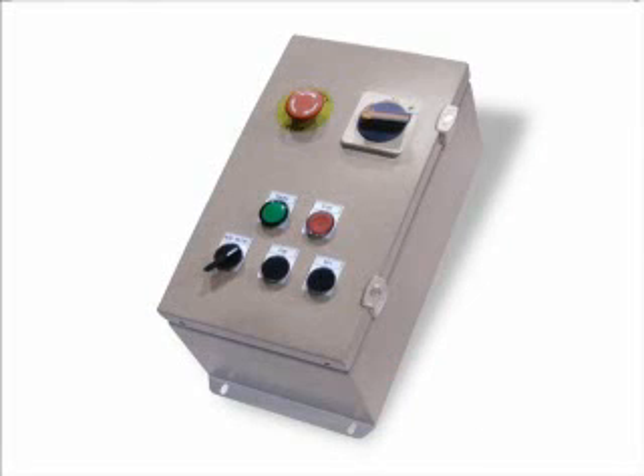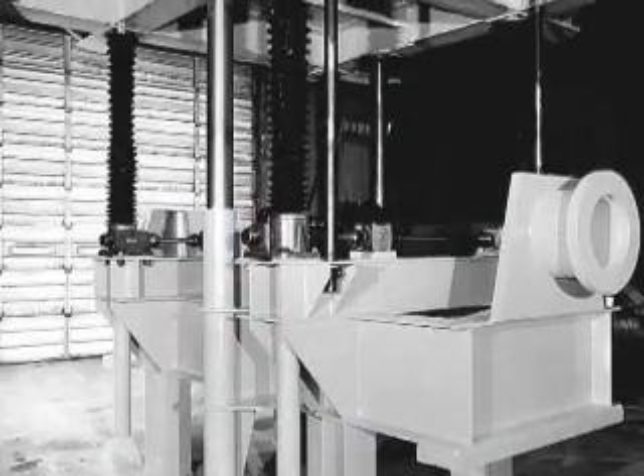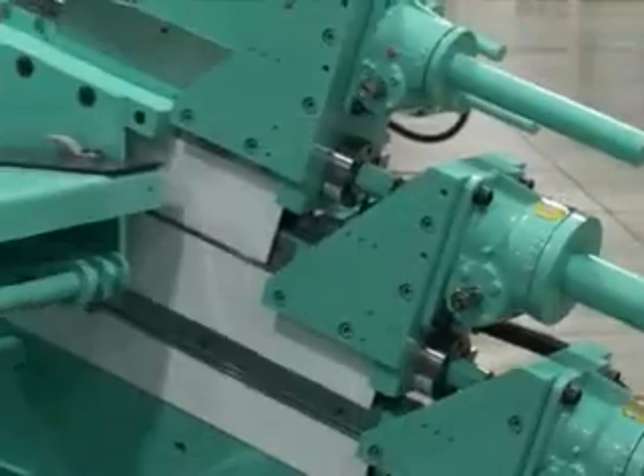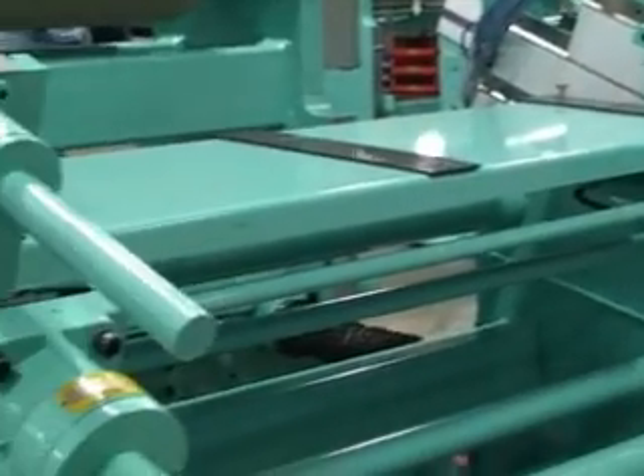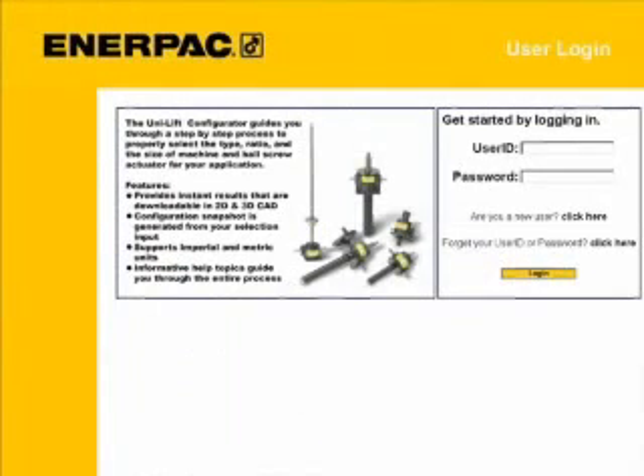Miter gearboxes and reducers provide maximum flexibility in system design. Control boxes are available. Whether you are simply looking for a motor starter, additional controls to incorporate your positioning sensors, or a complete synchronized lifting system, Enerpac has the capability to deliver a specialized package to meet your project's requirements.